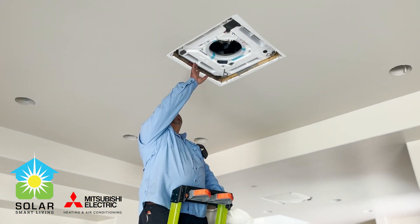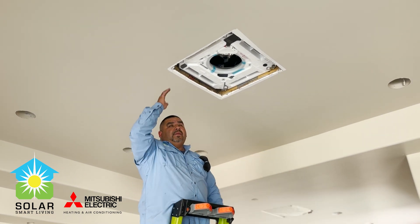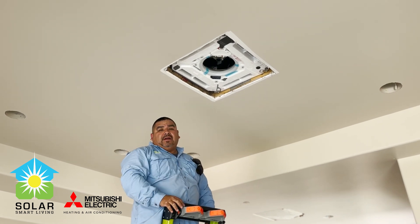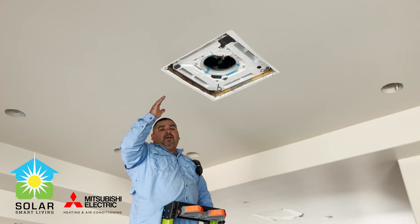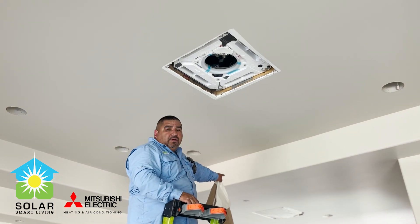Here we have a ceiling cassette — this is in the living area, roughed in as well. You set these up before they sheetrock the entire house. The lines are already running up; they're going up on the roof. This one here and the one right over there is still covered.